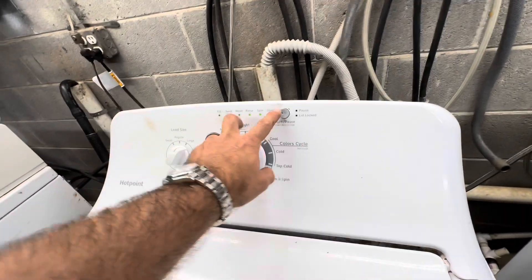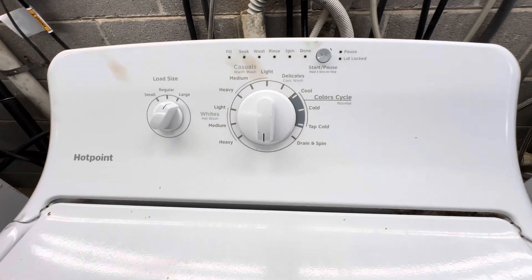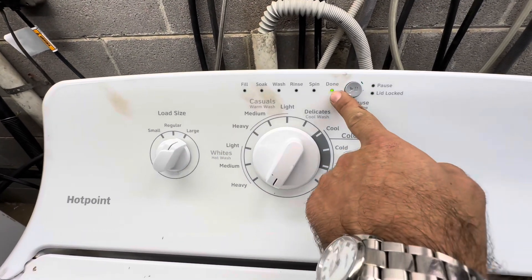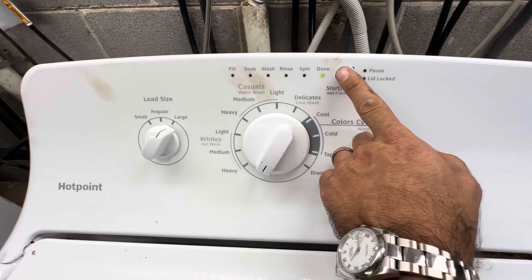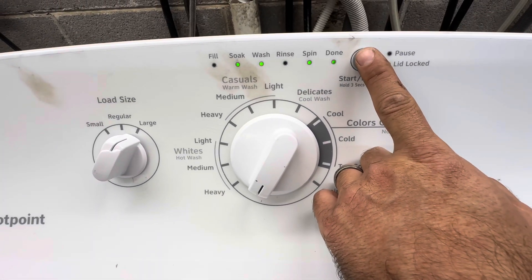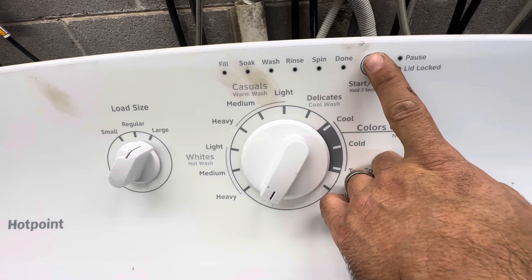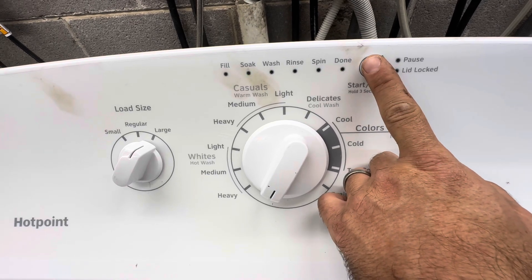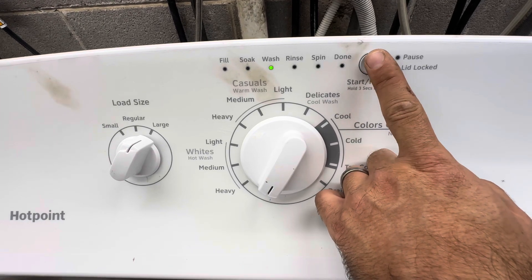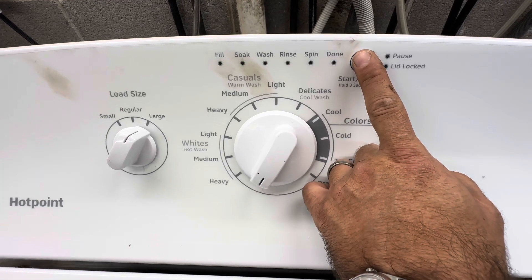Hold the button, turn from 12 to 6. This one's all binary so we've got to go to that light — that's the error codes. Got plenty in this one too, and then it'll continue to scroll through.